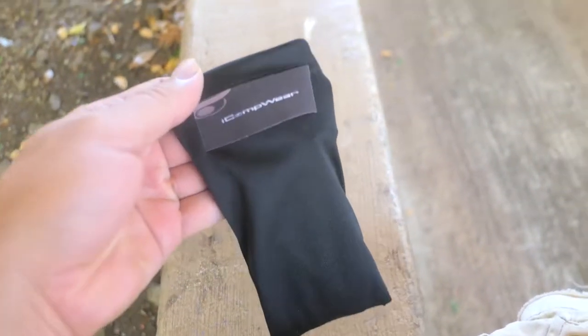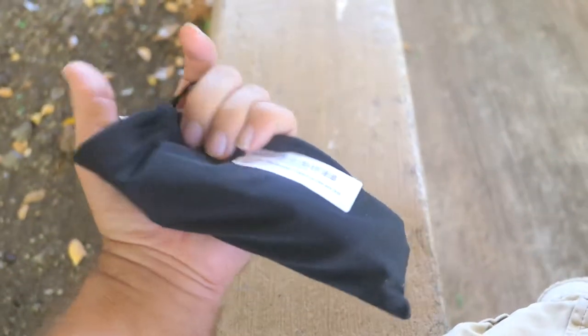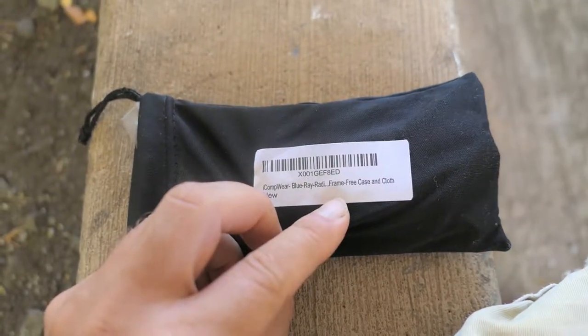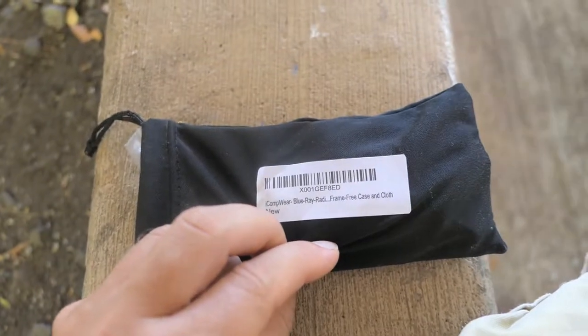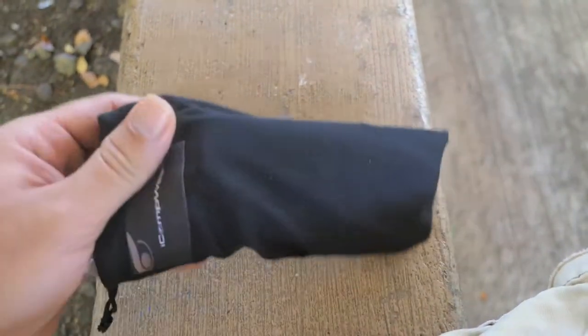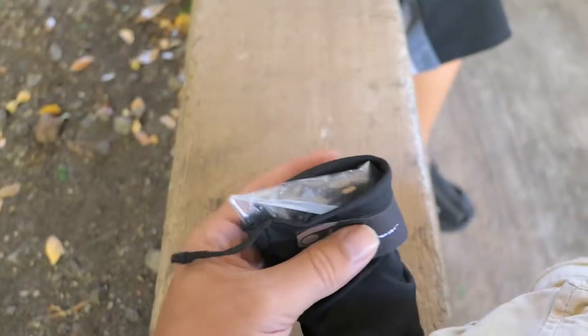we're here today looking at the eye comp wear. These are actually glasses I got. Basically they remove blue from the spectrum so your eyes don't get any blue, because apparently blue hurts your eyeballs, especially on the computer. So essentially these are like computer glasses. But in any case they're indoor lighting glasses, or you know, anywhere. Let's see what's inside.